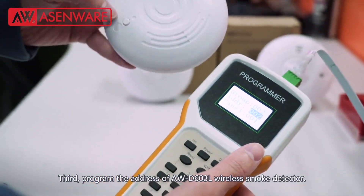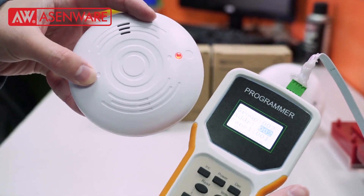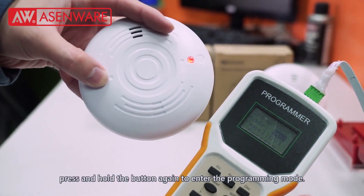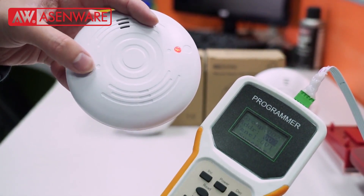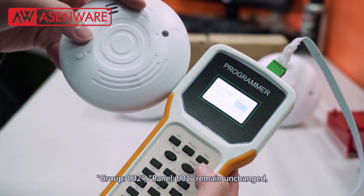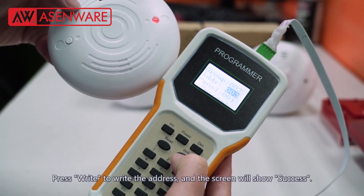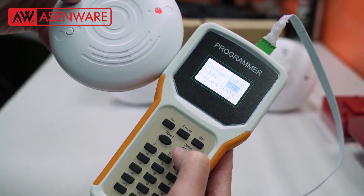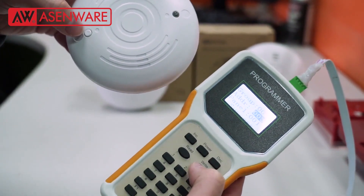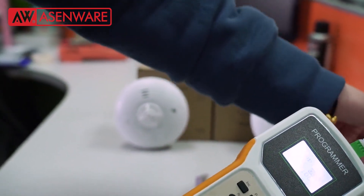Then program the address of the AWD603L wireless smoke detector. Press and hold the button of the smoke detector to turn it on. After hearing a beep, press and hold the button again to enter the programming mode. Group 002, Panel 001 remains unchanged. Press the increase button to choose address 003. Press right to write the address and the screen will show success. Meanwhile, the smoke detector will beep once. Press the button of the smoke detector to exit the programming mode.